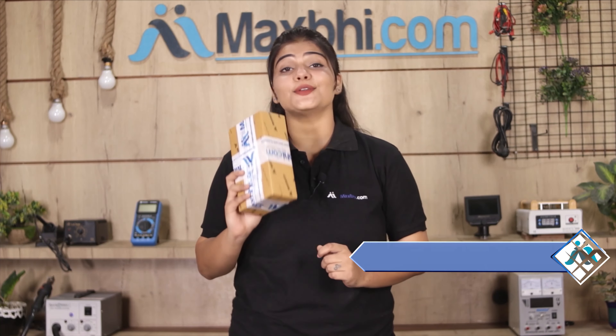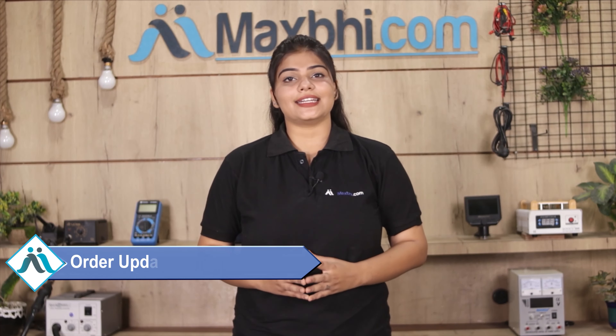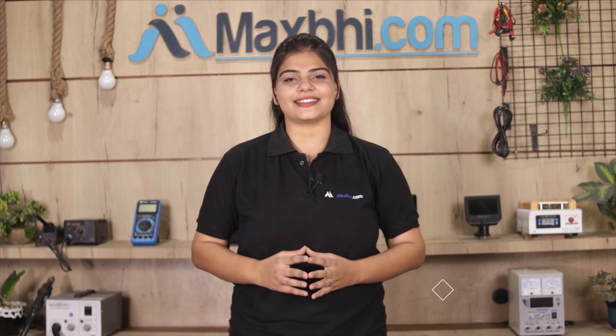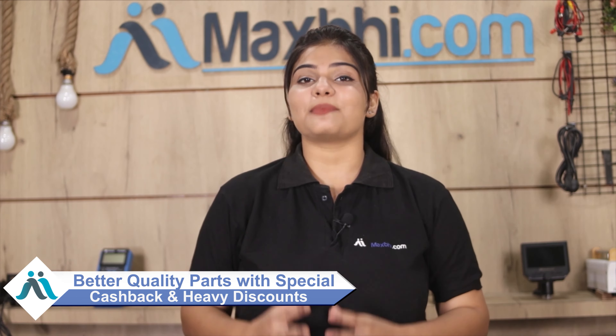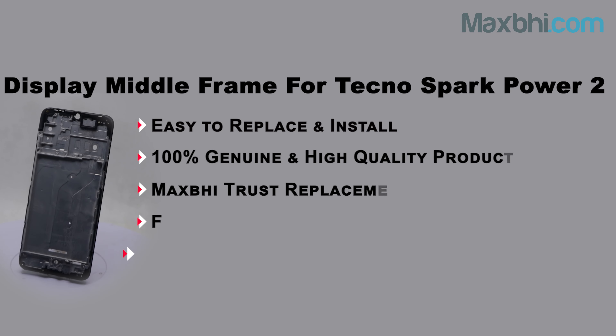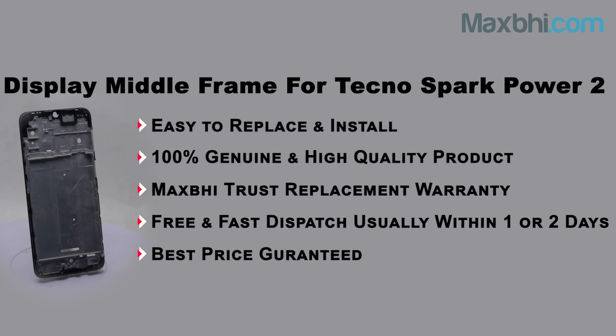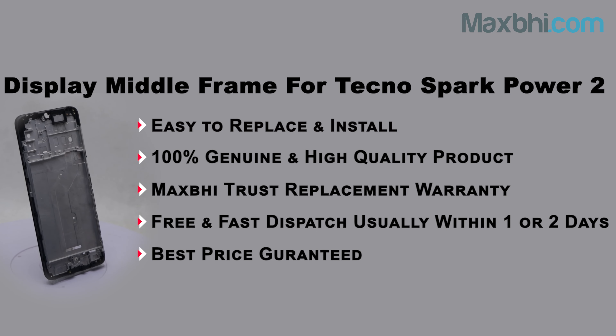And yes guys, shipping is free, so you just have to pay for the product and nothing else. You will see all your order updates and tracking details regularly on your email and phone, which will be sent to keep you updated on your order status. MaxBee.com has been serving customers for the past 6 years.